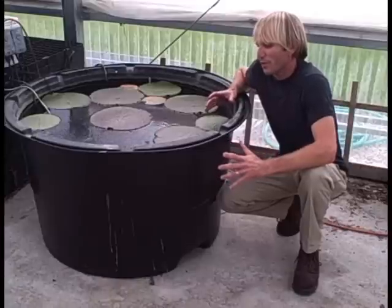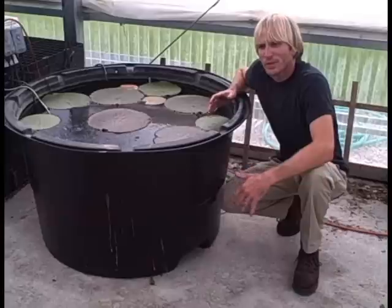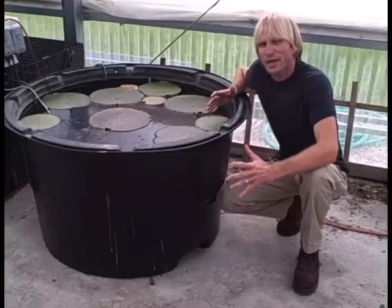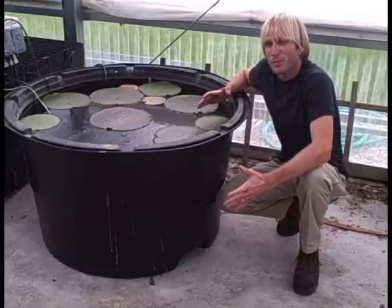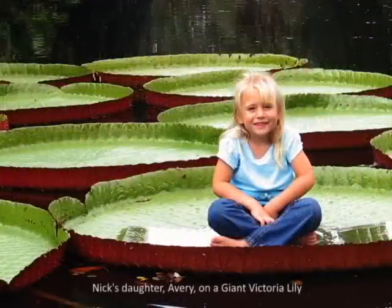They're also called the giant water lily because each pad of the Victoria water lily can reach up to eight feet in size. They make these just monstrous pads, and each one of those pads is capable of supporting up to maybe 100 pounds. There are a lot of old famous photographs of children and people standing on top of these water lily pads.